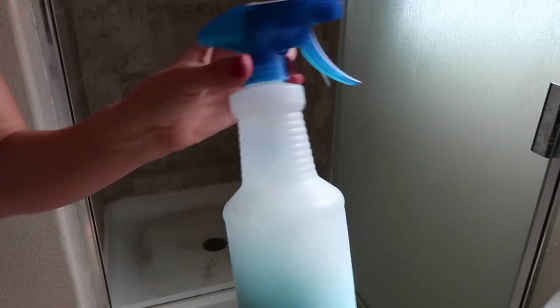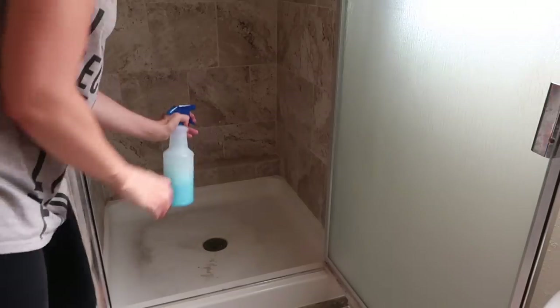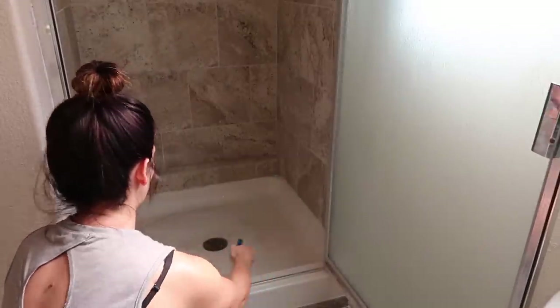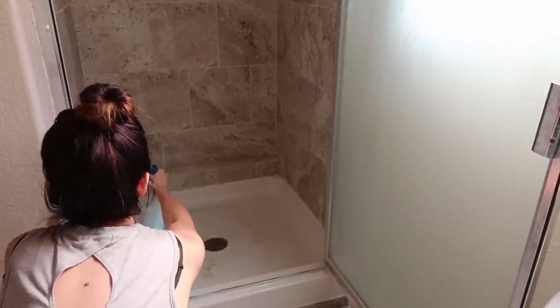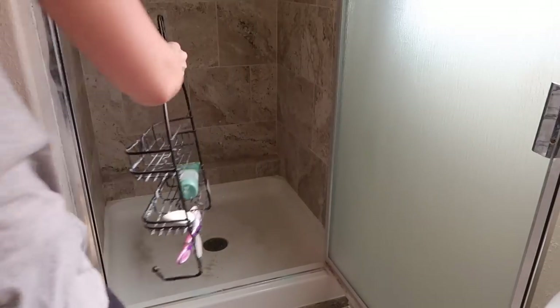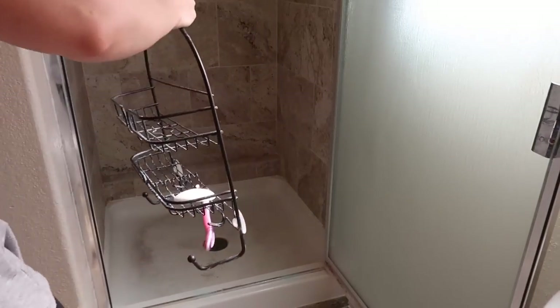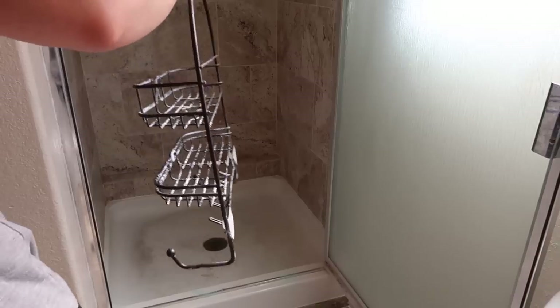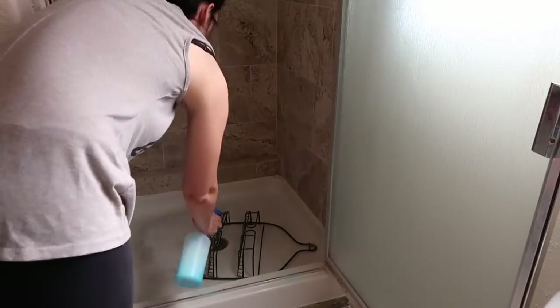Here comes the actual clean-with-me part. I'm just going to spray this down because that is some stubborn stains right there. I'm going to pull this little rack down because it's full of soap scum, pull all my stuff out, spray that down, and then just let it all soak for about 20 minutes.